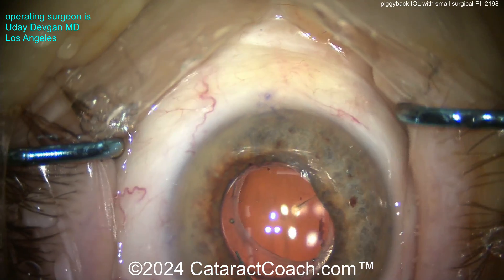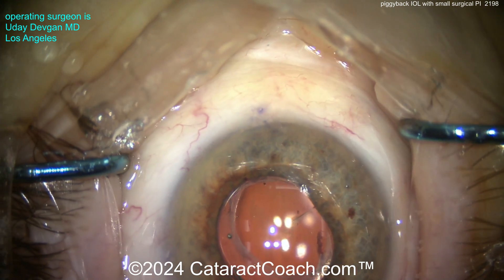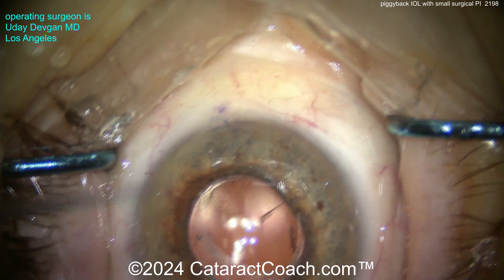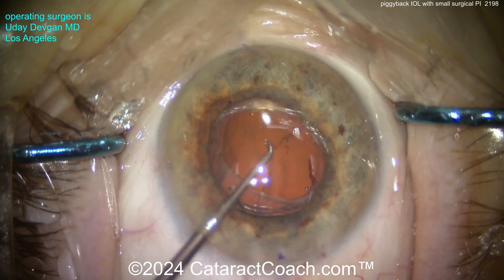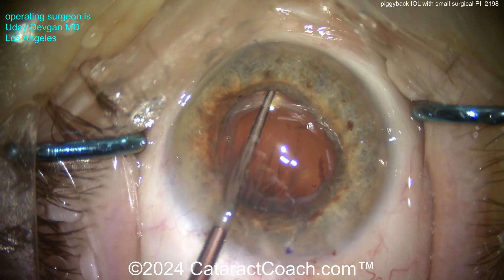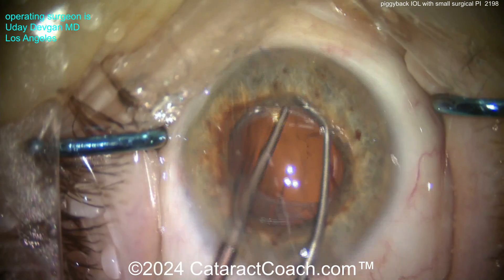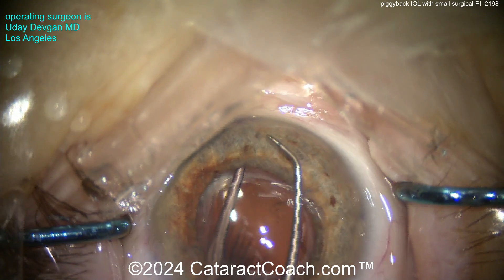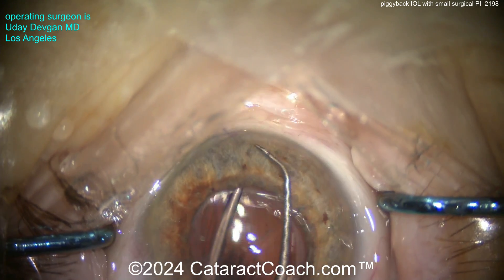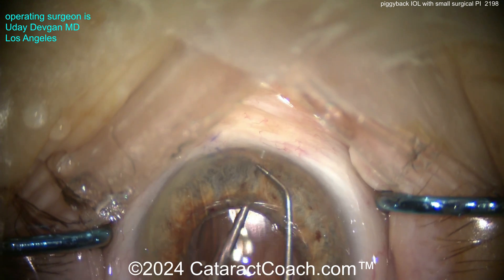Do you need a peripheral iridotomy? You probably don't — the lens is posteriorly angulated, so there's plenty of flow around it. But do you want to put one in just to be safe? If you are going to put in a PI, you don't want to make a huge one. Here's a way to make a small one: go inside with a Sinski hook upside down on the back surface of the iris, and use the chopper in the other hand — no special instruments needed.